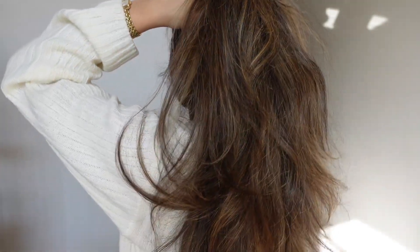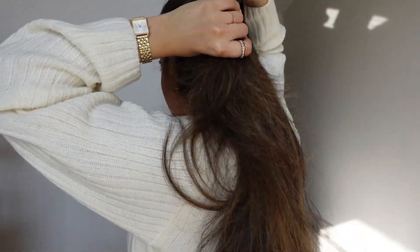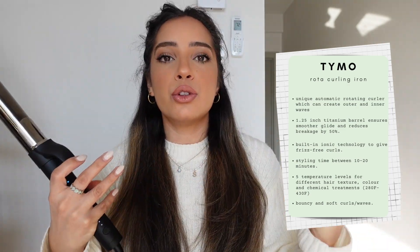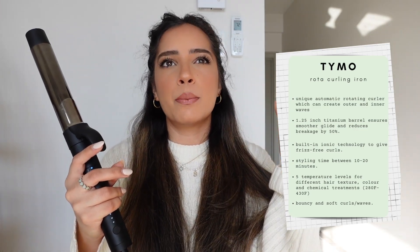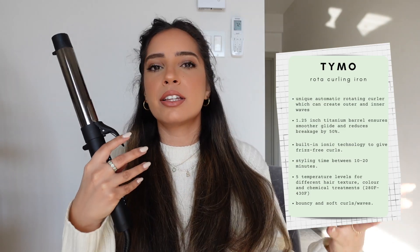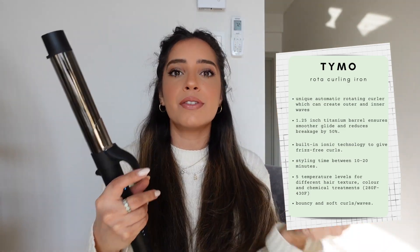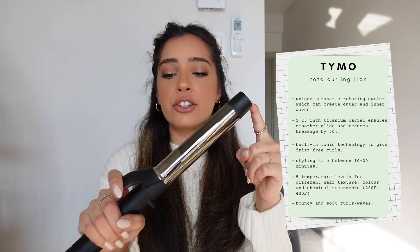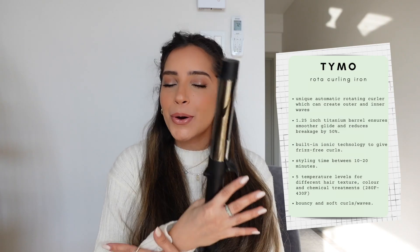I'm brushing it out and I always like to section off my hair in two — just a half up and half down, then bring forward the two pieces. This is a 1.25 inch barrel, which is great because it creates waves that are not too loose. This size allows you to have curls and waves at the same time — not tight curls, they loosen down into super beautiful waves. Also, the titanium barrel actually reduces breakage by 50 percent, which is a huge plus.